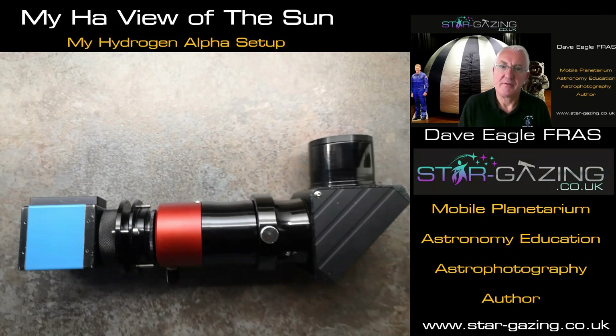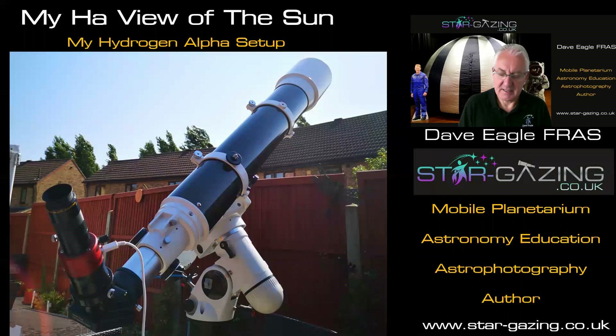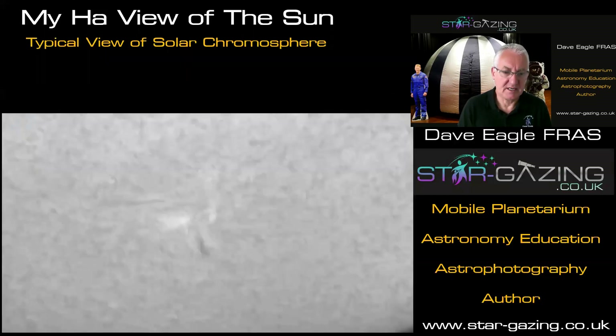This is all about what you actually see when you've got that sort of setup. Here's the Quark assembly with the eyepiece in rather than the camera, and this is the scope I use — a 120 Evo style refractor. When we set that up and put the camera on, this is what we see. With the eyepiece we'd see in red, but with the mono camera we're only seeing a black and white image, and this is what we'll typically see — taken a few days ago, showing an active area.